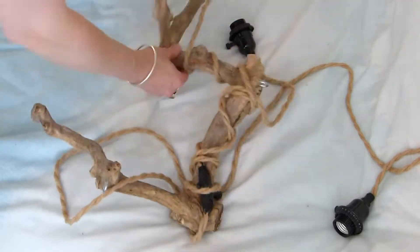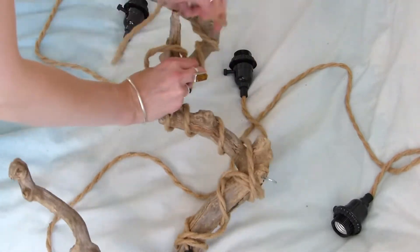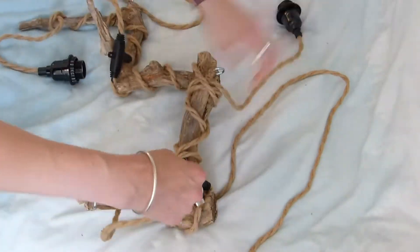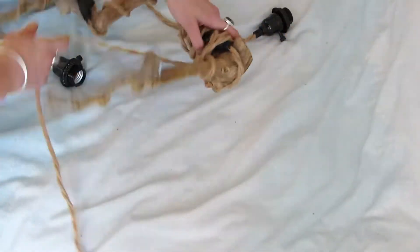Now you might think that wrapping the cable round would be the fun bit but it was actually pretty tough. There was a lot of cable and I was trying to get these black sectional dividers up on top and trying to hide them away. But I got there in the end and it turned out pretty well.